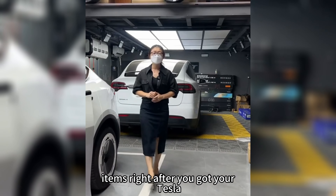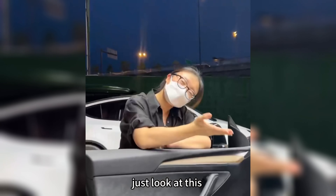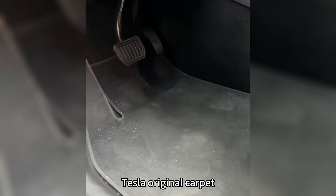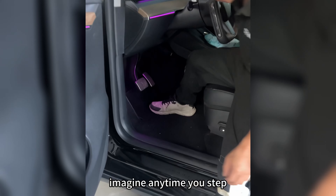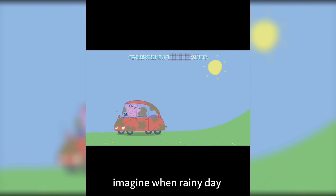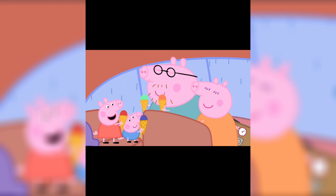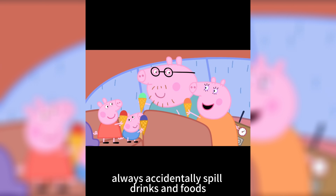What are the must-buy items right after you get your Tesla? I think it should be this TPE floor mat. Just look at this Tesla original carpet — can't say more. Imagine any time you step into your Tesla and leave your footprint, or on a rainy day you return to the car with dirty marks, or children who like to eat and drink in the car but always accidentally spill drinks and food.